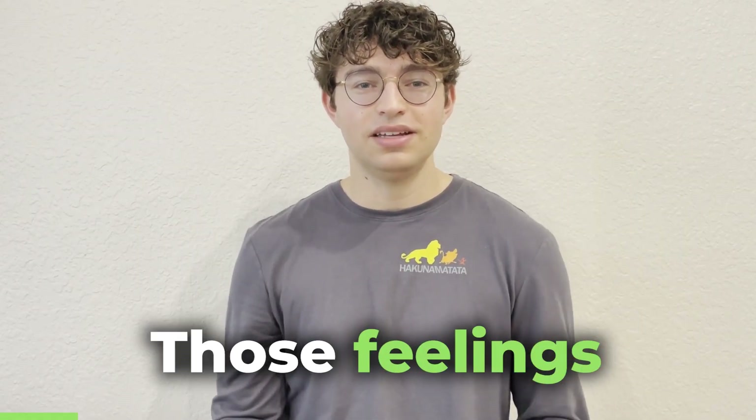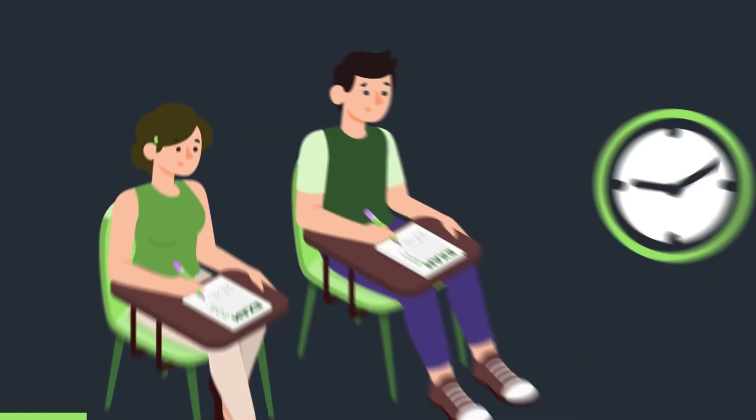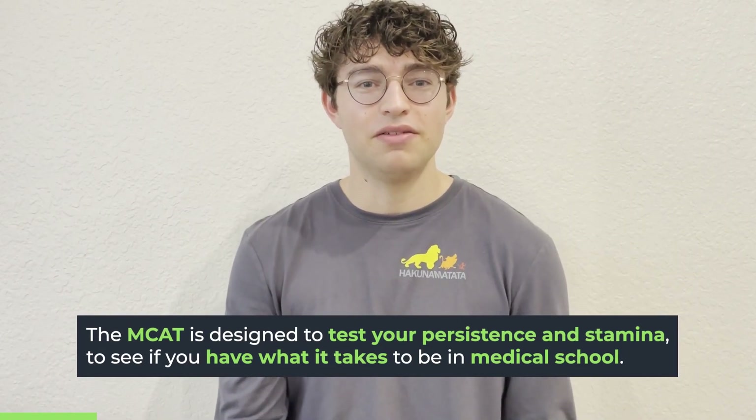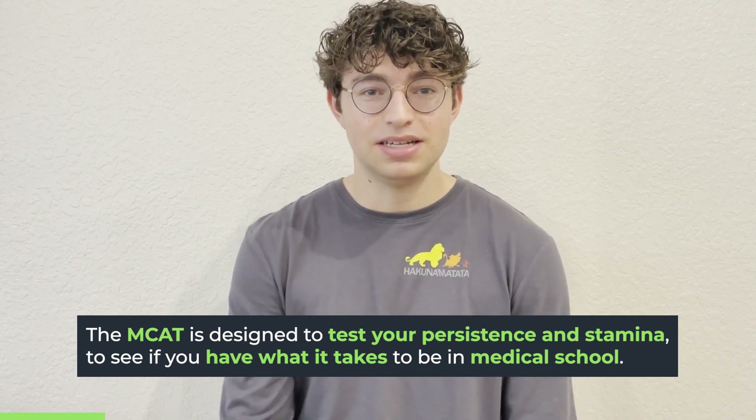Chances are you probably have felt like that too. Those feelings are 100% totally valid — those are normal to have. For a seven and a half hour exam, you are going to feel discouraged and lose motivation. And in fact, that was kind of part of the MCAT's purpose: to really test your stamina and your persistence.